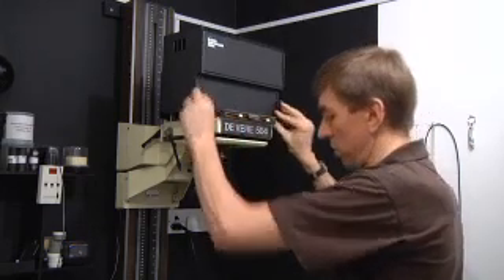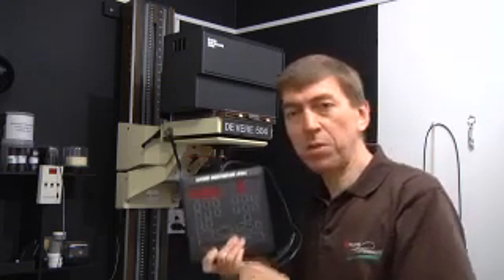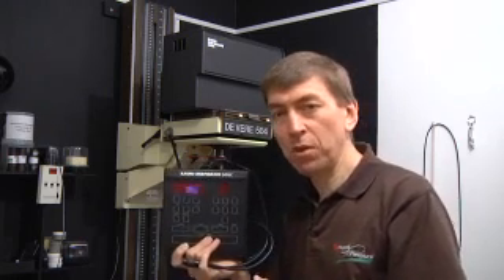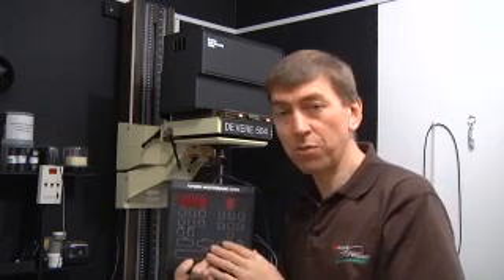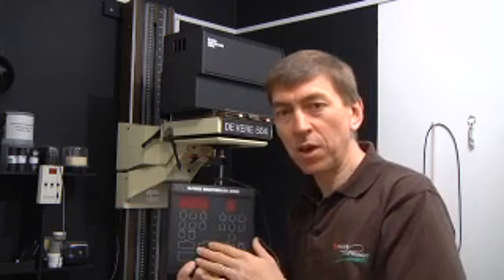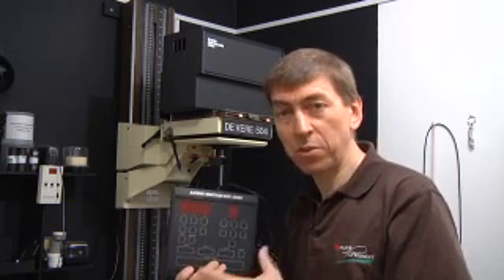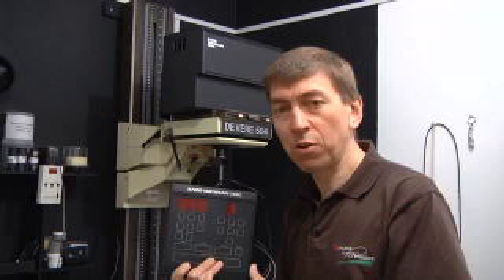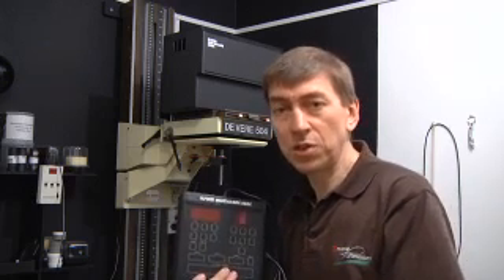The Ilford controller itself is getting a bit past it frankly — they're often not repairable. They allow contrast control in half grade steps and do time in a linear fashion. They do have a metering cell, but it's designed for shadow base readings which are not the most reliable, and it was calibrated for Multigrade 2, which is long since discontinued as a paper.